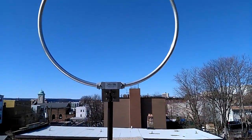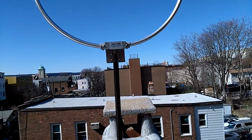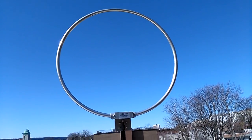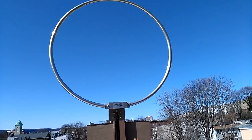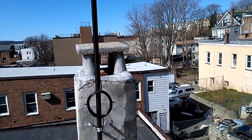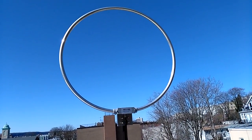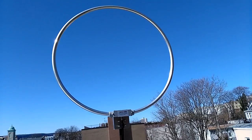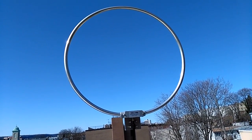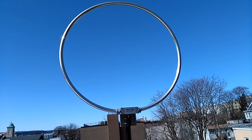Over here is the MFJ 1886 received loop antenna on the pole. Right now it's pointing east to west — I just changed the orientation; before it was north to south. I really like the loop antenna; it's very durable. Over the past month or so we had a couple of nor'easters — I believe three total — with wind gusts over 60 miles per hour, and no problem with it standing up.